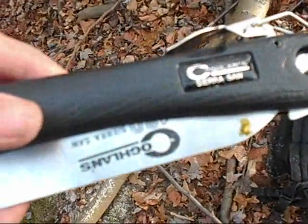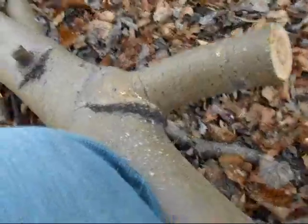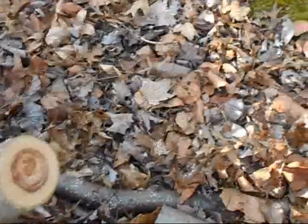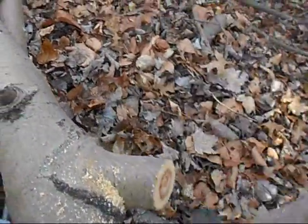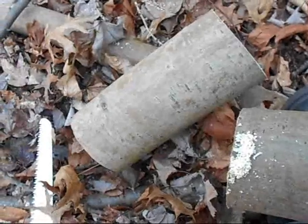Good tool to have for your bushcraft kit or survival kit. This one here is about a two-inch log — I'll do a quick demo. What was that, thirteen seconds? Hope you enjoyed the review.